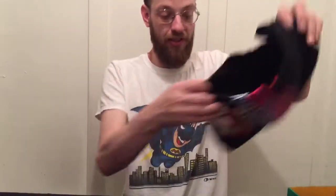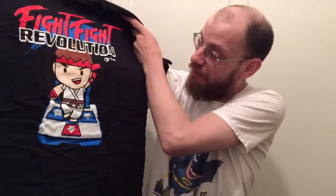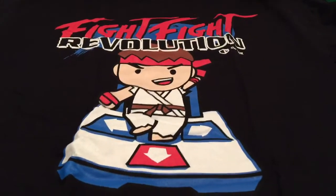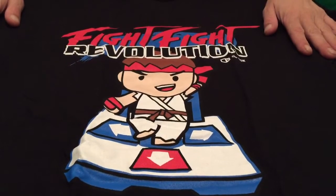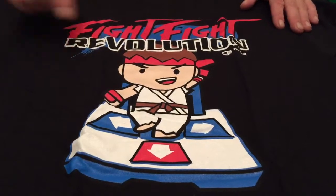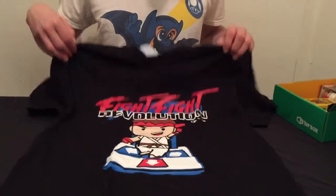I'm going to check out the t-shirt first. It's called Fight Fight Revolution — it looks like a mash-up between Street Fighter and Dance Dance Revolution. That's a cool shirt, I like it. I like the Street Fighter logo and it's got some Ryu action. That's a pretty cool shirt, I will definitely wear that. I'll Tupperware the shirt.